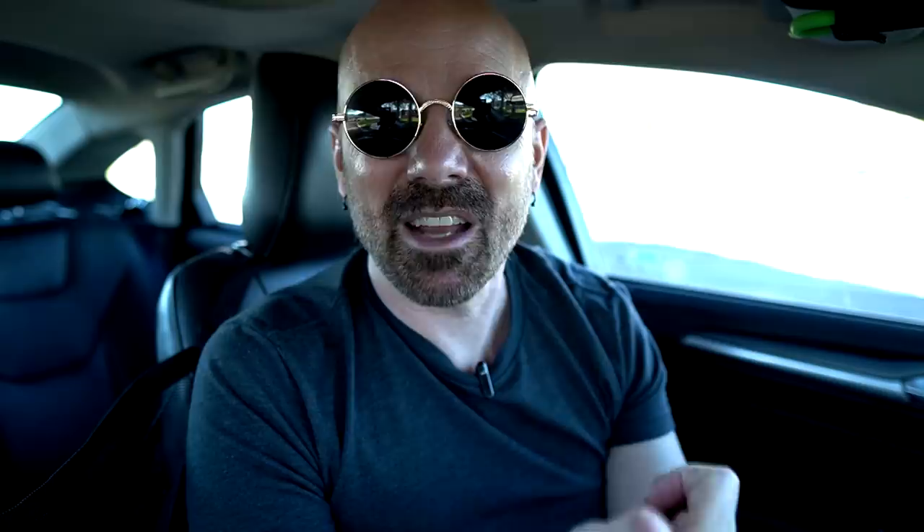Someone asked if I've considered giving away some of the old products I've reviewed. I have considered that, but the problem is I always end up going back to the boneyard and pulling stuff out that might be similar or a redone version of stuff I'm doing now. Also, if I'd be giving away a used item, I'd rather just give away a new version. I have given away a few things to friends of mine, but giving away to viewers — I don't know if I'm going to do much of that.